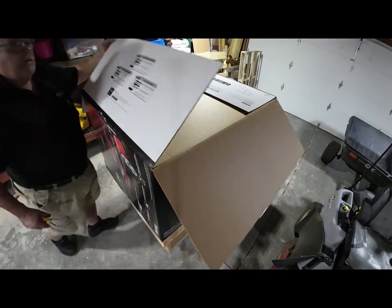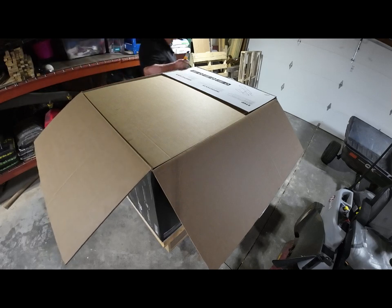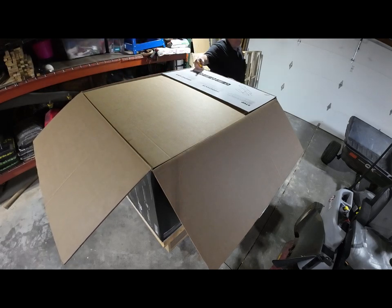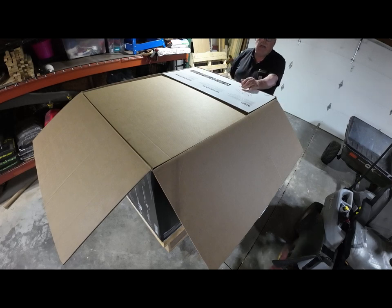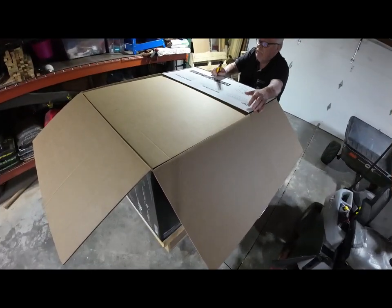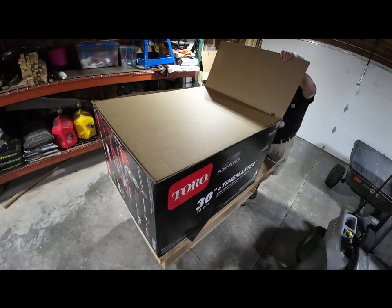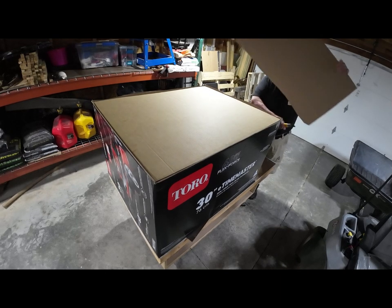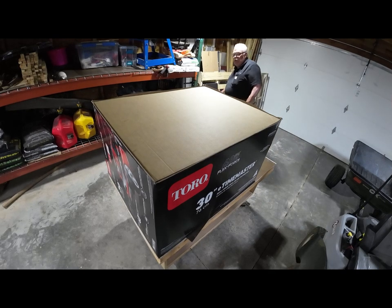The first thing you'll see is the word 'stop,' and they go through how to unpack this. The simplest thing to do is to cut the back of the box out on the side that they talk about — not the other side — and you'll see why it'll matter. This box is nice and strong; I don't think you're going to see too many of them dented up.